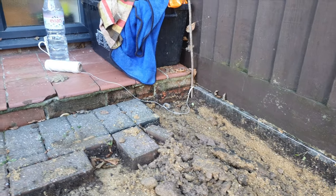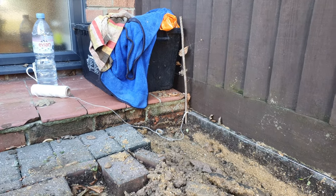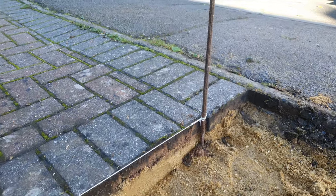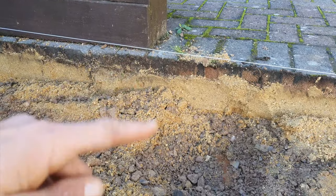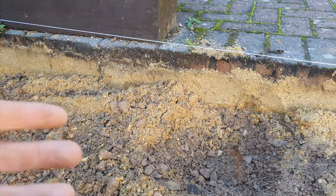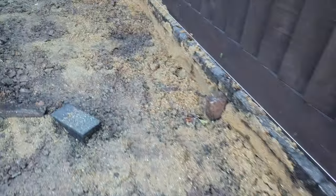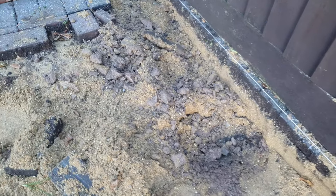What I've done is set the string down here two bricks below damp-proof course — that's going to be our finish level of the block paving. Up here it's set to our finish level of the block paving as well. That means I can measure down off that string to find my depth — 260 millimetres below finish level — done that in a couple of areas.